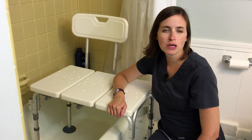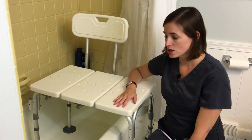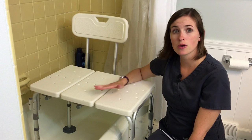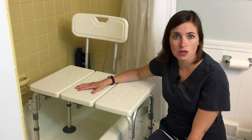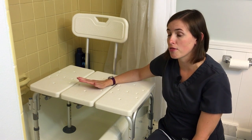Hello, this is Lindsey from EquipMeOT, here today to talk about installing a tub transfer bench. I have a standard plastic hard body tub transfer bench that has been pre-assembled. If you have any questions or concerns about how to assemble a tub transfer bench, please check out our other YouTube video which will go into great detail about that.